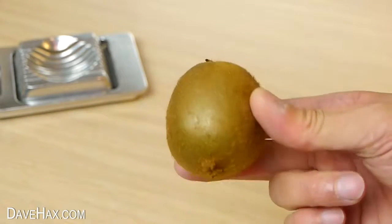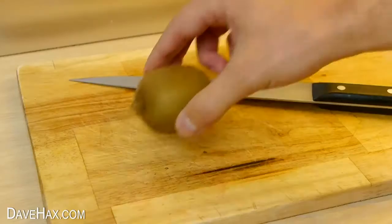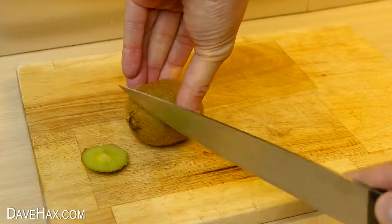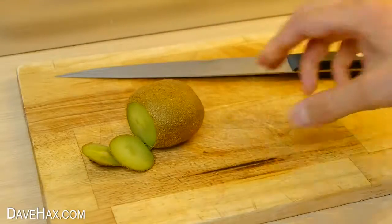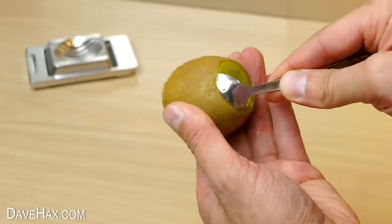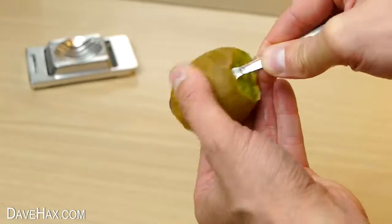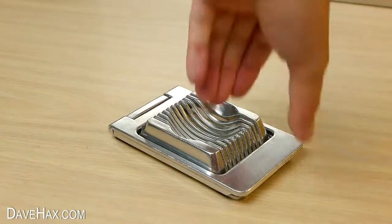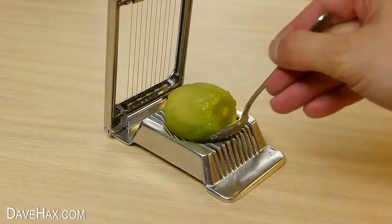I decided to peel the kiwi first, so I chopped off the ends, then used a spoon to separate the skin from the fruit all the way around. I put it in the slicer and gave it a go.